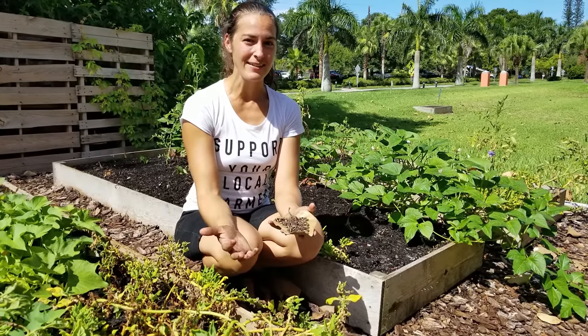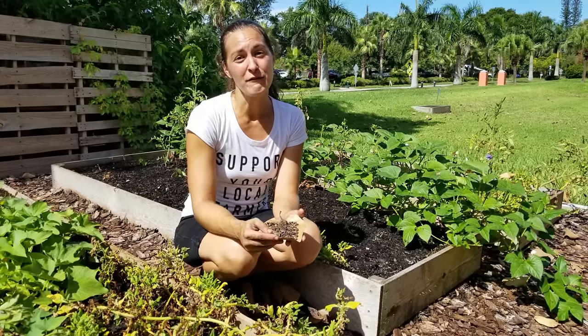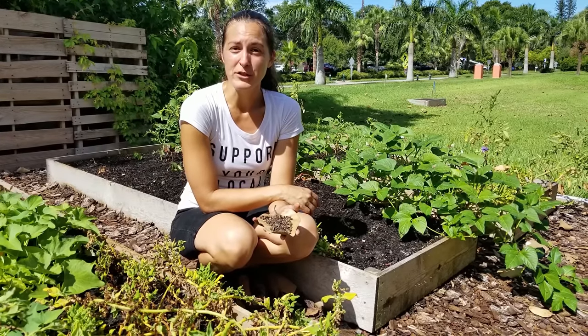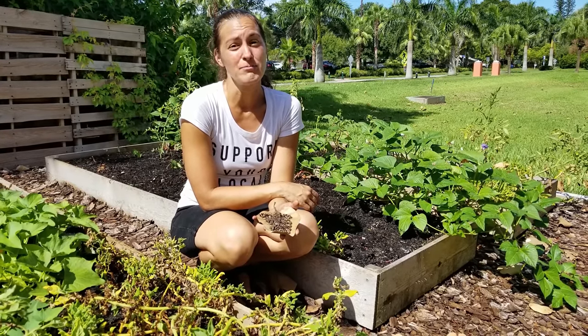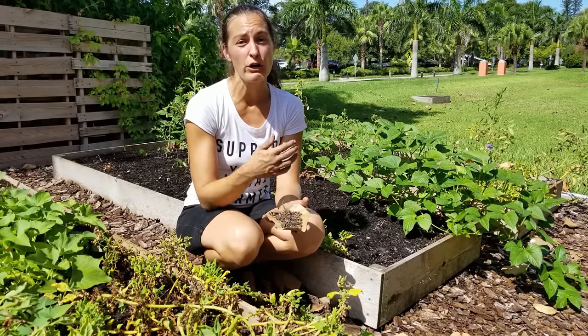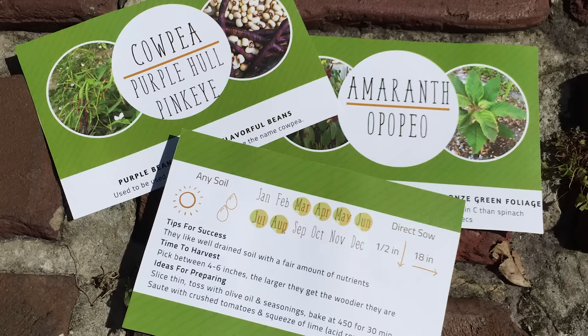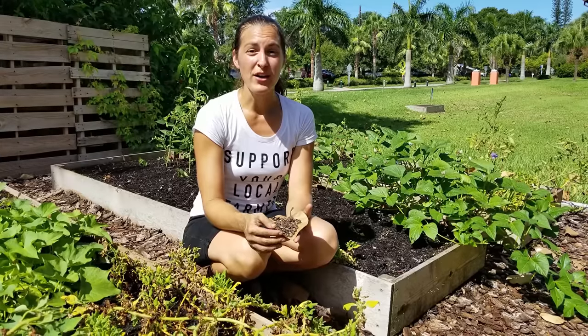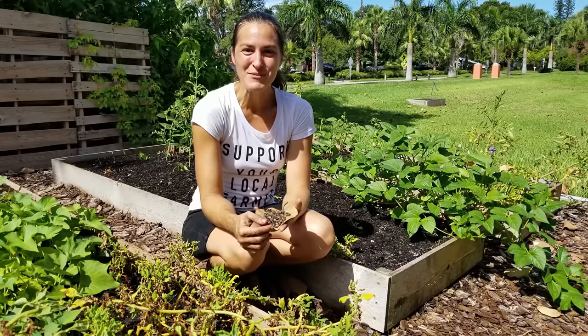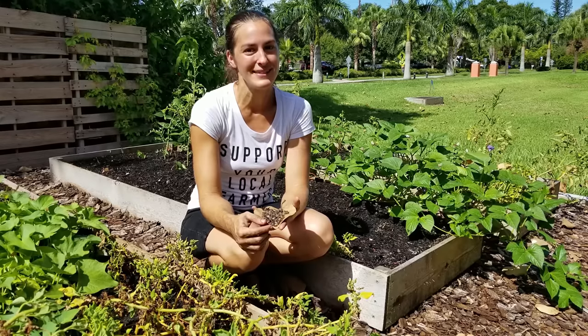I just recently started a seed club. For those of you who are growing in Florida, I am now doing a seed club where you do a monthly subscription. You sign up and every single month I mail you three new in-season varieties of veggies or herbs for you to grow at home. Your package will include the seeds as well as instructions on how to plant them, maintenance, and harvesting tips. Click the show more right under the video here and I'll have a link that takes you to the website so you can learn more info and sign up to join our monthly Florida Vegetable and Herb Seed Club.